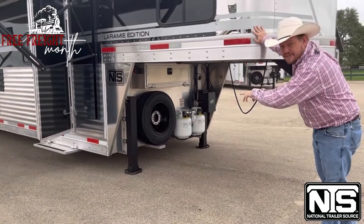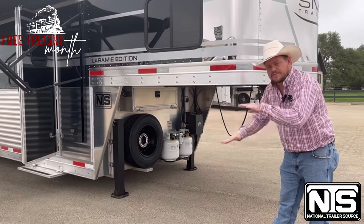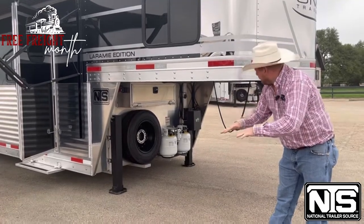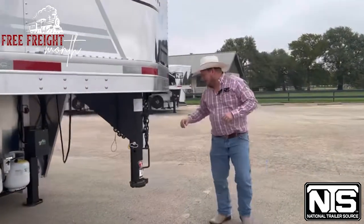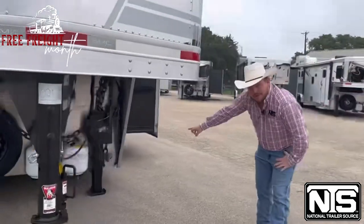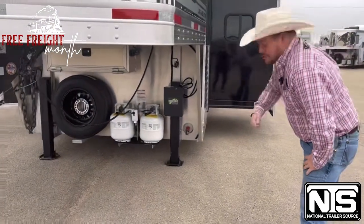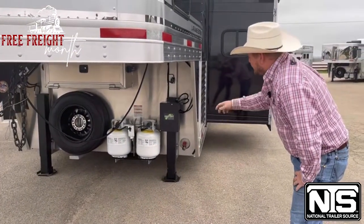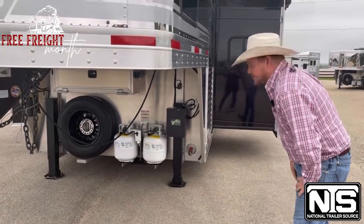Dual jacks with self-leveling technology — when they're on your truck, they come down one at a time and stop to level that trailer out for you. There is a little water spigot located down there. You can water your horses, wash off your boots, whatever you need to do. Just a nice little water spigot. Dual propane tanks, and that's about it over here.